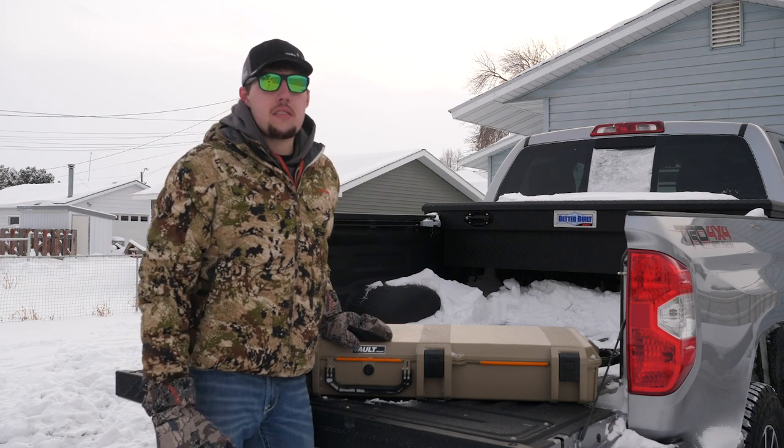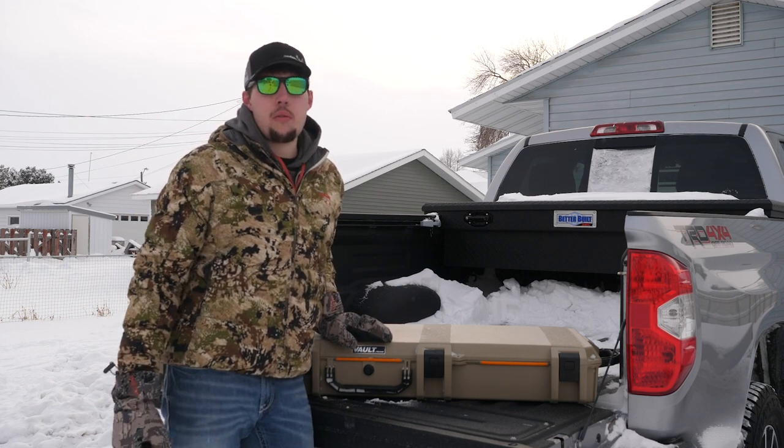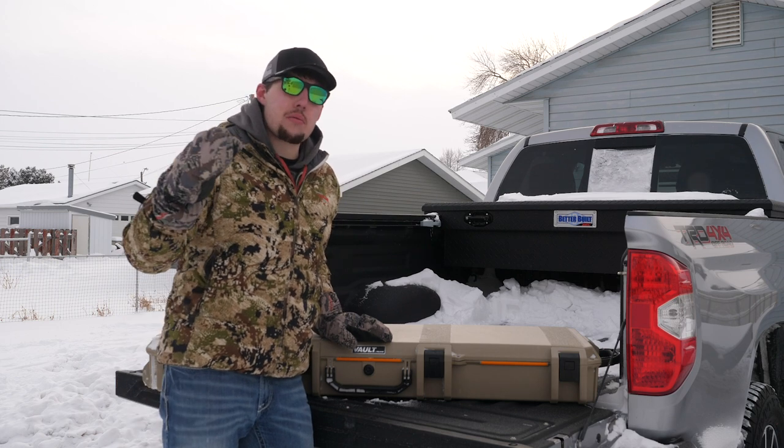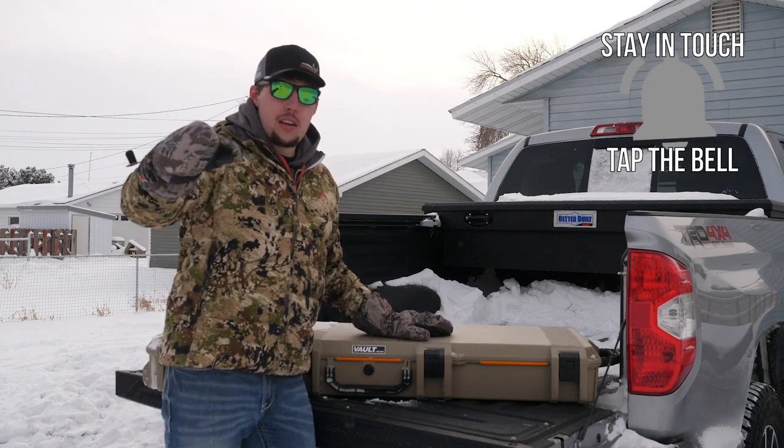Hey guys, thanks for joining me today on this gear test. If you want to see some more things like this, comment below what you want to see. While I have you here, smash the subscribe button so you know exactly when we drop gear reviews just like this one. We'll see you next time.